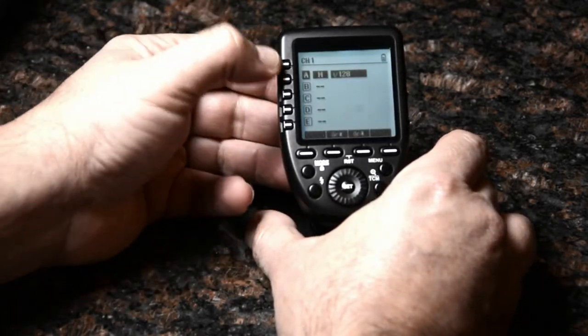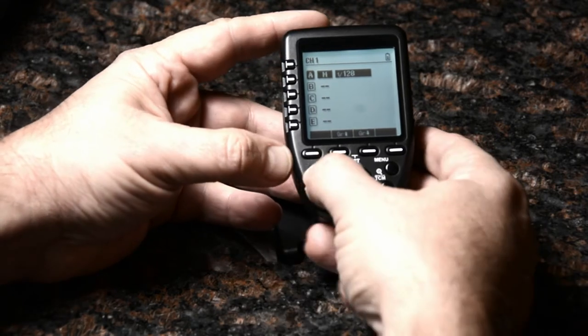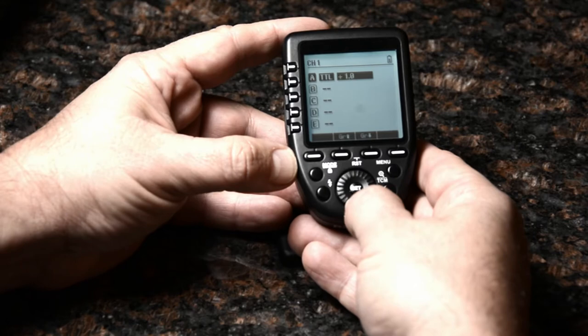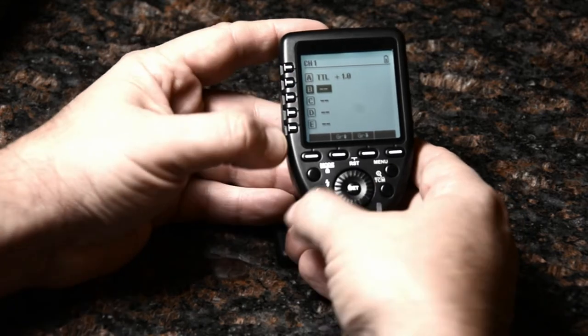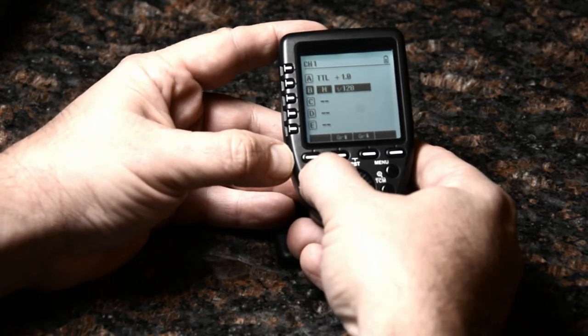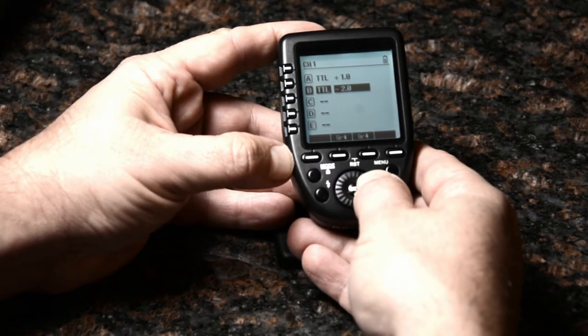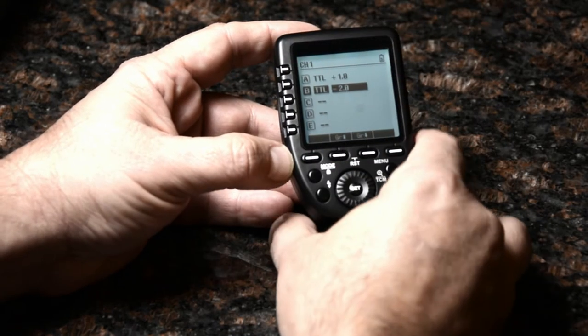I'll press the top button to select group A, change the mode to TTL, and bring that up a stop from standard. Then group B, also TTL — oops, I skipped past it — drop that down to minus two. That gives me a nice three-to-one ratio, a good starting point.